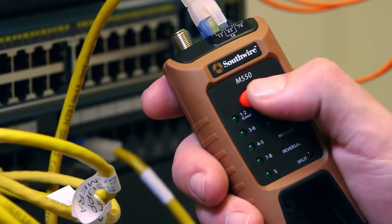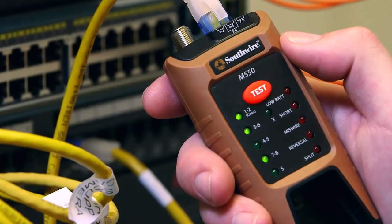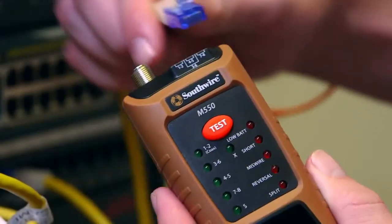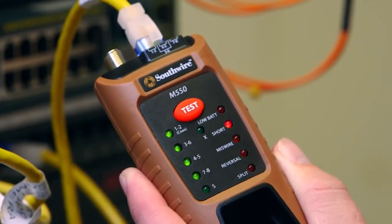Four green LEDs indicate the wiring on each pair. If they all light up, the cable is good. If an LED does not light up, there is an open connection on that pair. If an LED is flashing, the pair is miswired and a corresponding red LED will glow to indicate the type of fault.